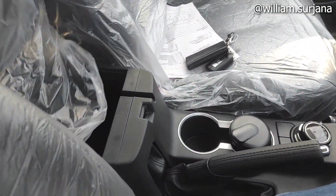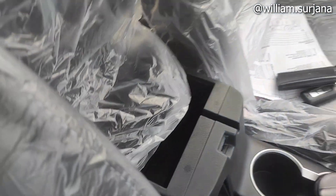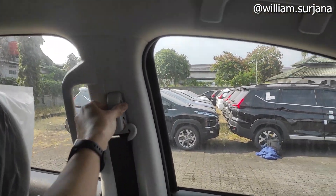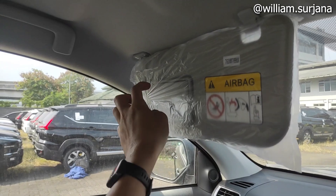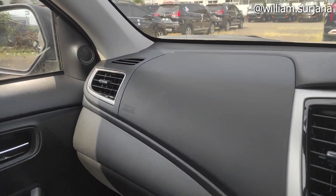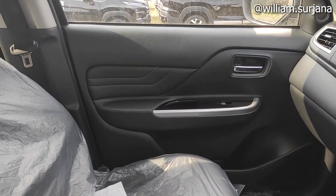Armrest di sini kulit. Ada laci dan juga aspek. Di bawah sini ada satu buah power pipe dan di dalam lacinya seperti ini. Jok-nya kulit ya, warna hitam. Seatbelt di sini dengan headrest adjuster. Head grip di sini model retract. Sun visor lengkap dengan card holder dan vanity mirror.